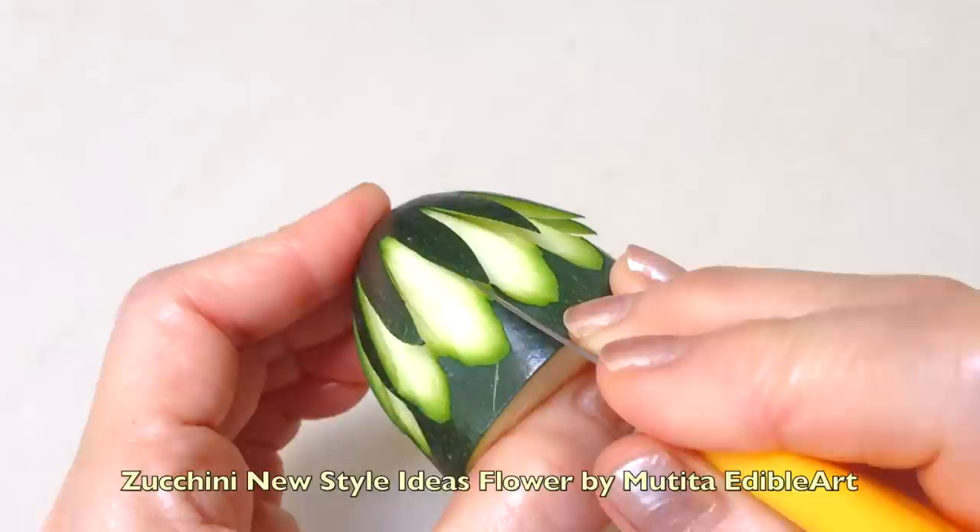Following the shape of the groove, twist the knife and edge your cut to create a zigzag pattern.